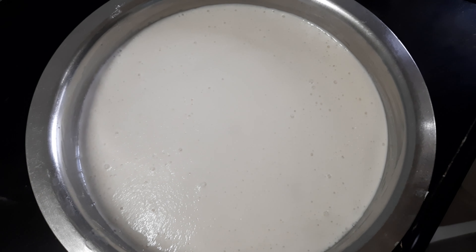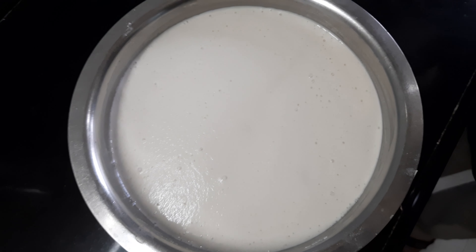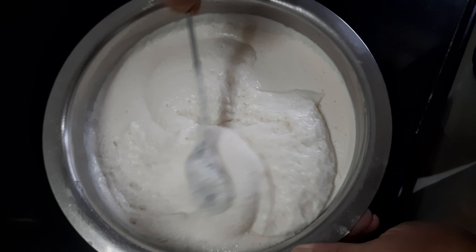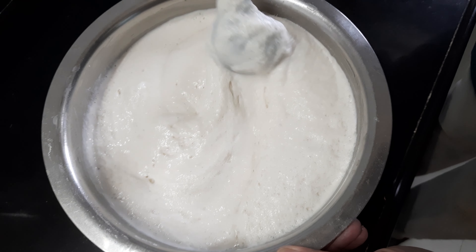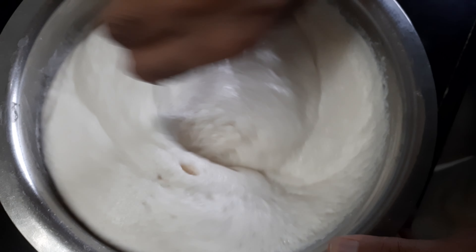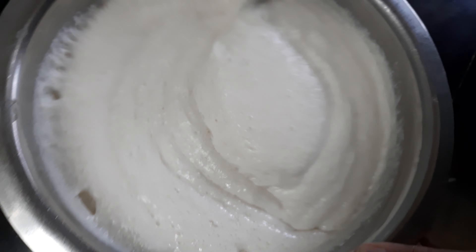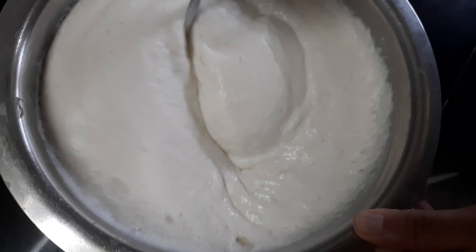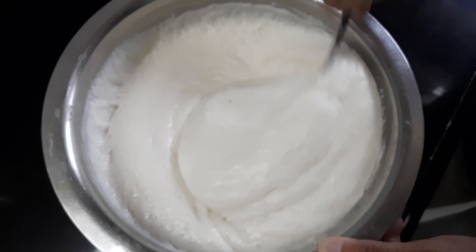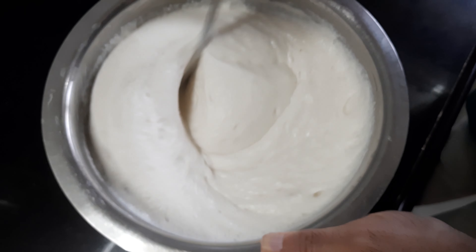I have soaked all three things — ukra chawal, urad dal, and methi seeds — for four to five hours. Now I will wash them thoroughly and grind the dal with methi and the chawal separately, then mix them together. The dal is ground with almost one and one-fourth katori water — it shouldn't be very watery nor very thick, it should be in between.